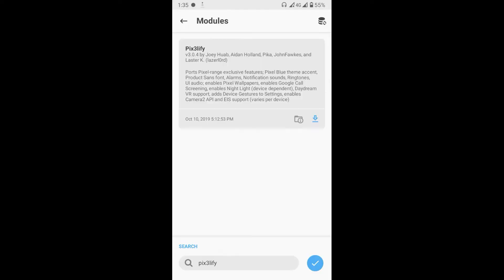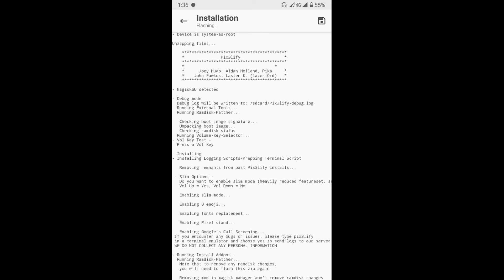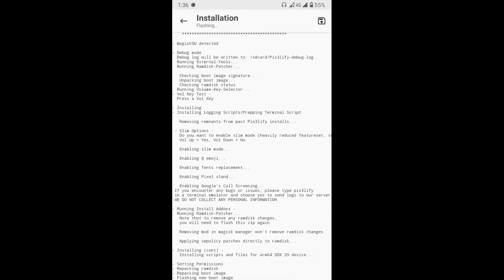After the installation is complete, it will ask you various permissions to install different Pixel apps. Press the volume up button to select yes, and volume down button for no. Then finally, press the reboot button to restart your device.